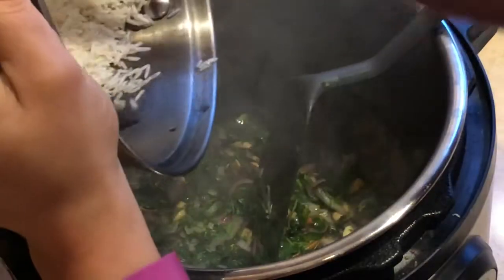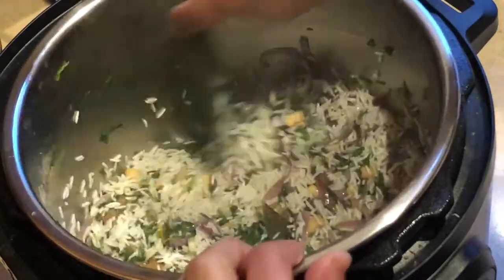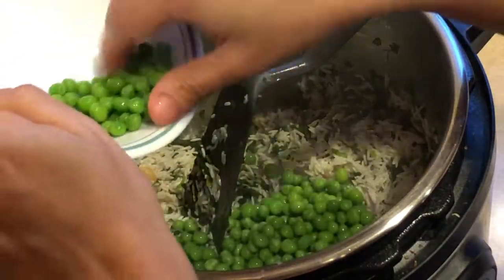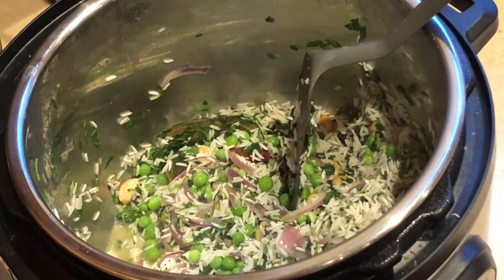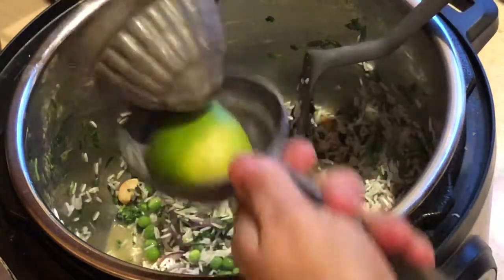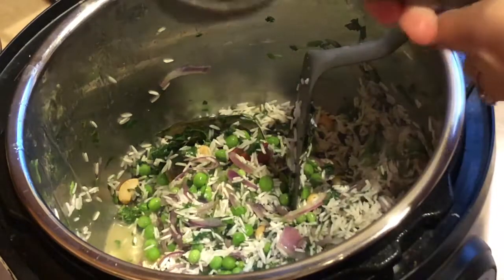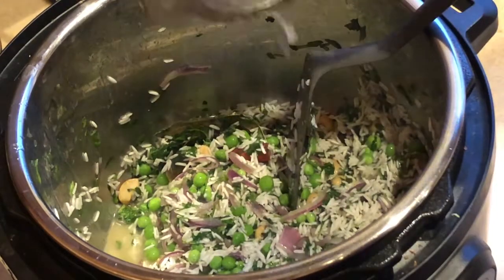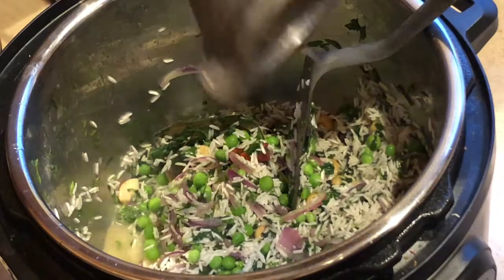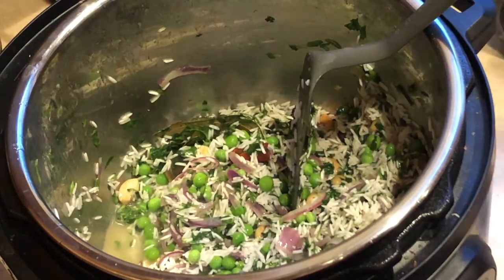Add the soaked rice — about two cups of soaked rice. Let's add our green peas. Time to add some lemon juice — this is almost half a lemon. Nice citrusy flavor, and it adds Vitamin C. Fenugreek leaves have iron, so it's a perfect combination. Give that a good mix.